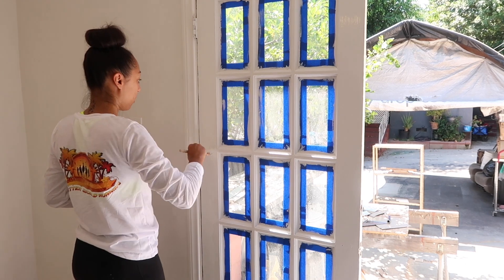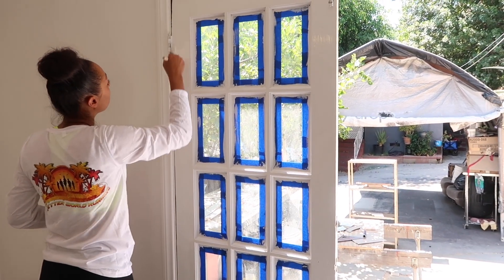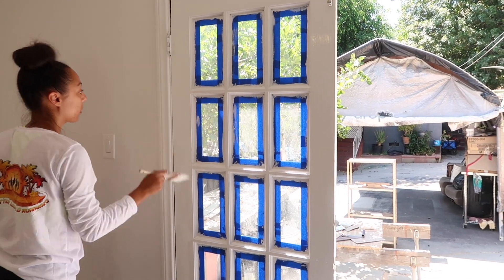Now I'm going in with Sherwin-Williams Snowbound White in semi-gloss and I'm doing the interior part of the doors. I'm going to do two coats.